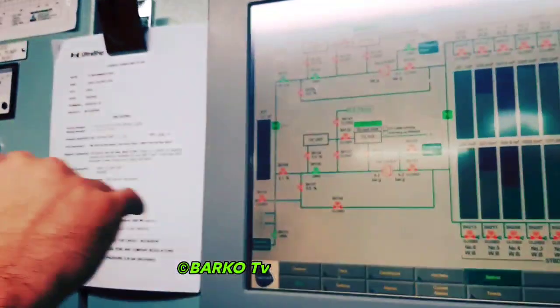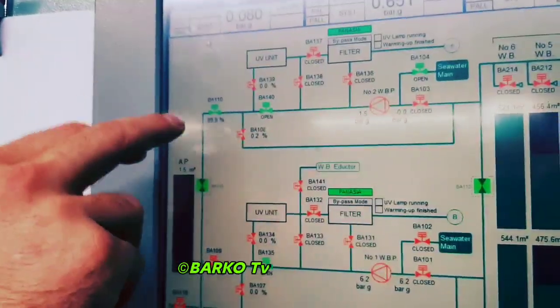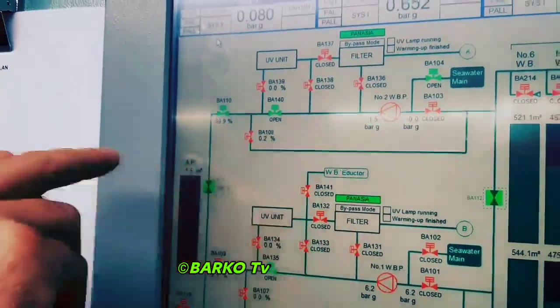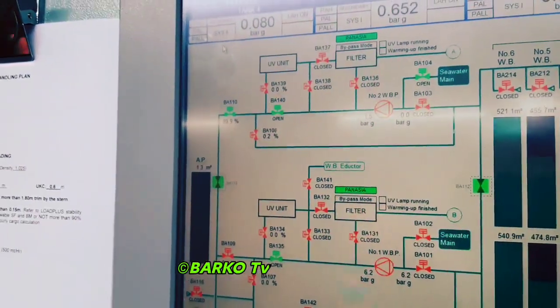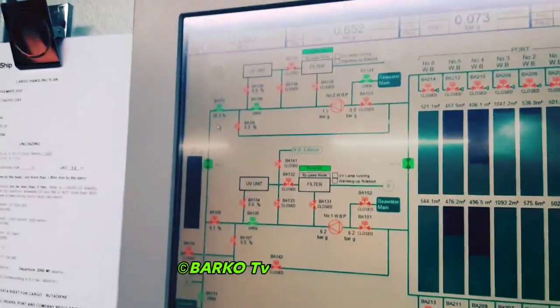The same procedure backwards when stopping the pump — you have to bring it down to 40–30% here. When you see the pressure is like 3.5–4, that is the time to stop. Then close it totally. Otherwise it will hammer — if you stop with the valve fully open it will water hammer.